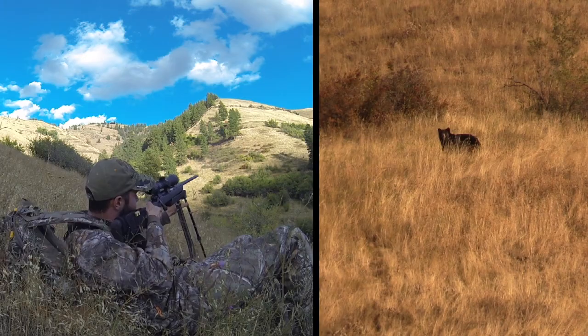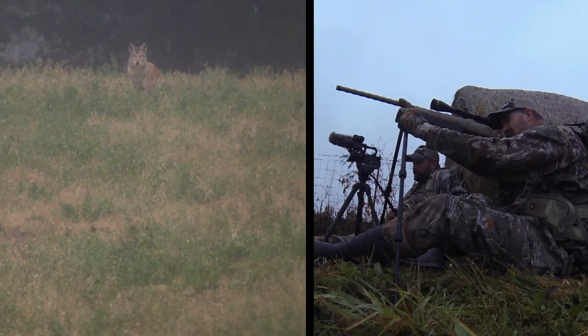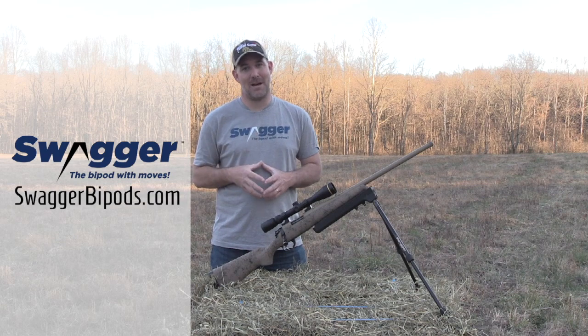Swagger Bipods are a true hunting bipod and with their ability to adapt to any situation and terrain you'll always have a stable platform to make your shot. For more information on Swagger Bipods visit SwaggerBipods.com.